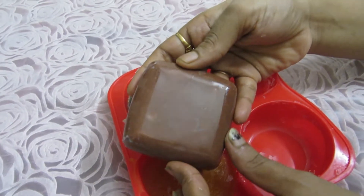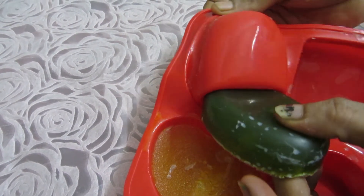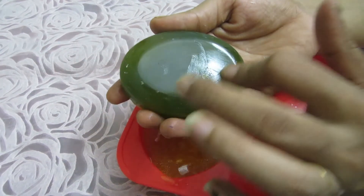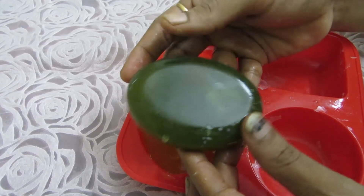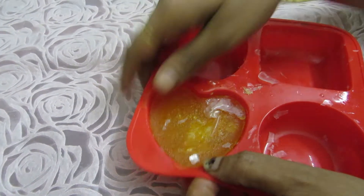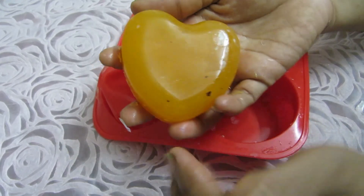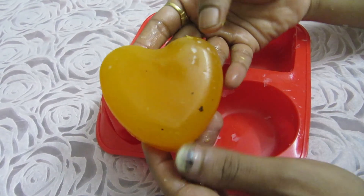Pudina — we all know that mint helps with pigmentation. It also protects against UV damage to the skin and improves skin elasticity. This is our pudina soap. Next and last is carrot soap. Carrot soap helps repair damaged skin cells, restores the skin, and gives it a very shiny and radiant look.